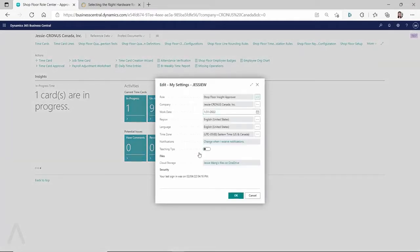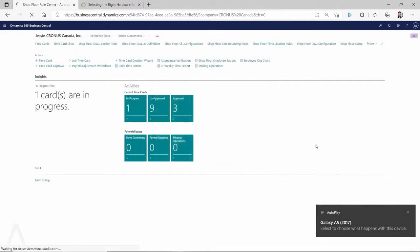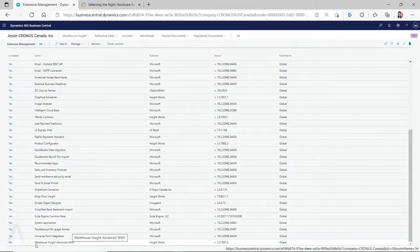I already have it installed, so I'm going to switch to the Warehouse Inside role center and take a look at the extension management. When you install Warehouse Inside, make sure you install the Advanced Warehouse Inside — specifically the one called 'Warehouse Inside WMS.' Install the 'Warehouse Inside Advanced WMS,' not the one without 'Advanced,' because that's the older version with fewer features, and the phone app will also have fewer features.